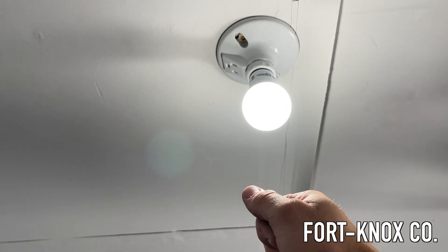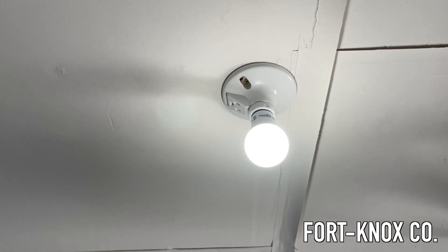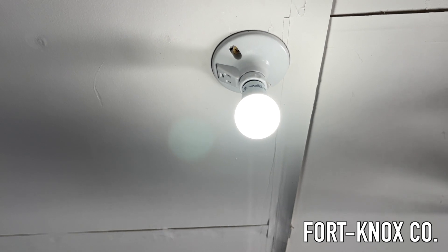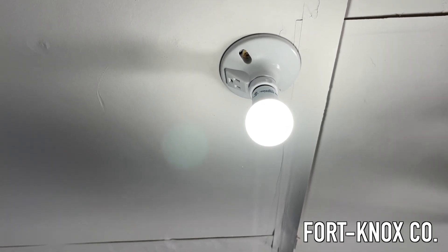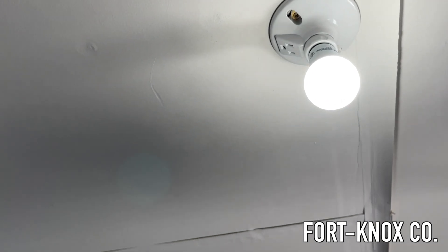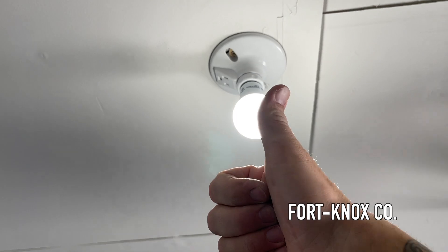If you guys liked the video, go ahead and hit that like button and subscribe if you haven't already. Any questions, leave them in the comments below. The links to this fixture and some of the tools I use are all in this video — got them at a good price over at Amazon. Click on the link at the end to see how the shop lights came out. Until then, I'll see you on the next build.